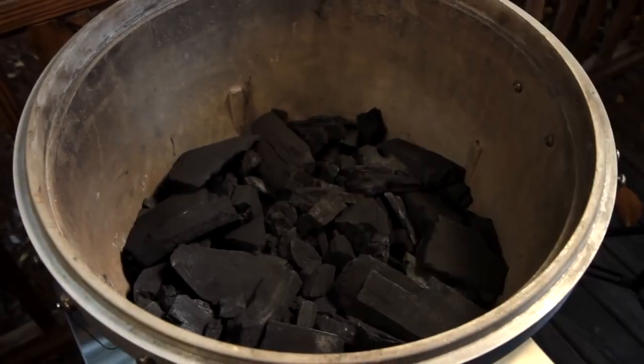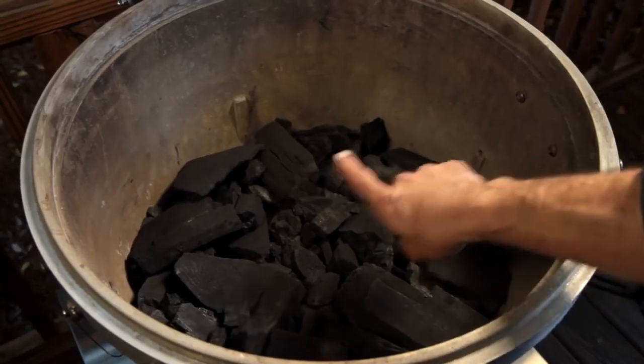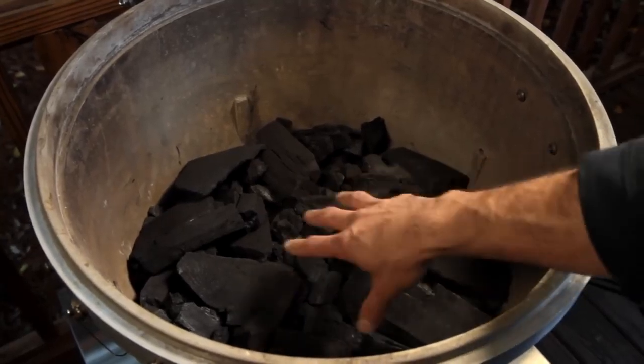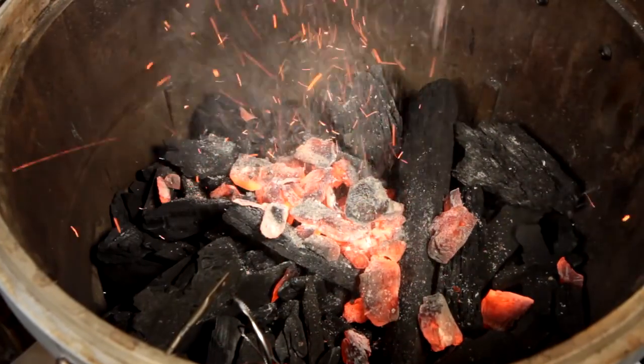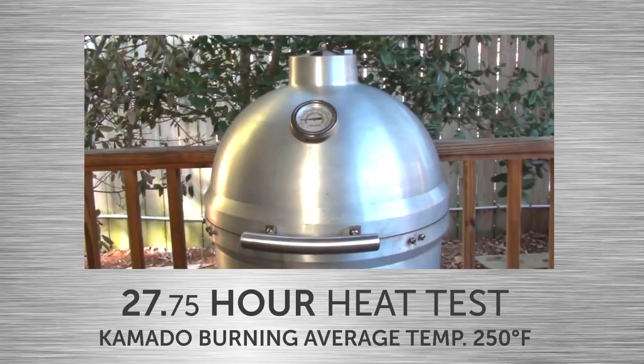To test this, we loaded the Blaze Kamado with 10 pounds of natural lump charcoal. This will fill it to where the middle grate sits, which is where you would place a heat deflector for a low and slow smoking setup.